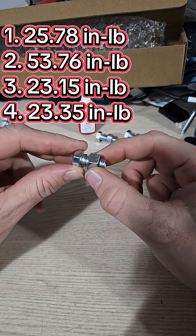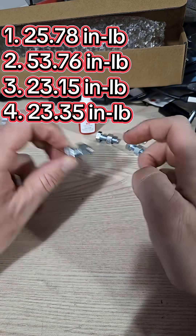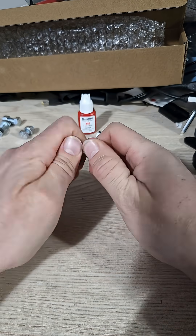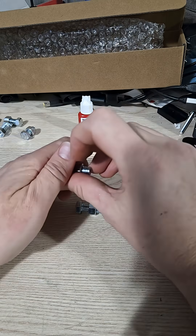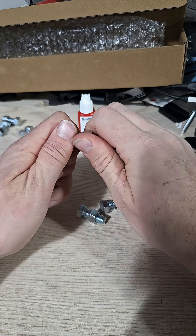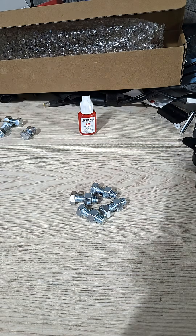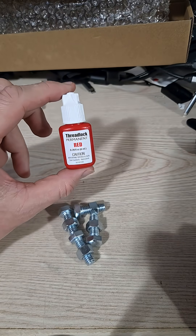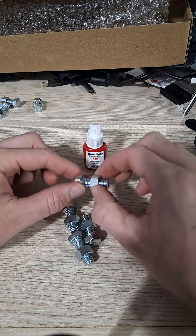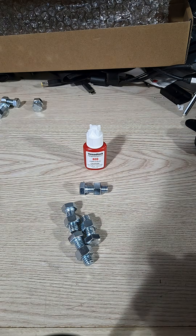One interesting thing I noticed is when the blue is broken loose it was loose, but when the red was broken loose it still can't be undone by hand — though these have all been broken loose with tools. So there you go. That was red threadlocker and these were not torqued at all, so I'm sure once you torque them down with the threadlocker it's going to be a lot higher than that.